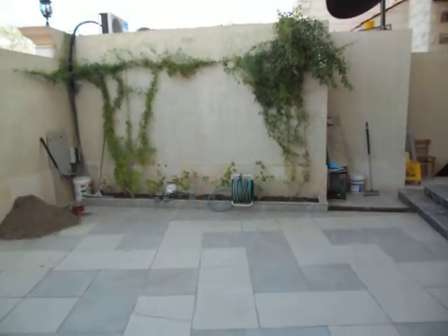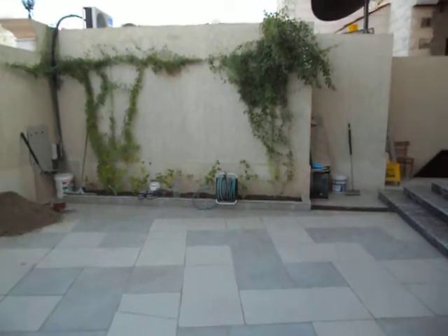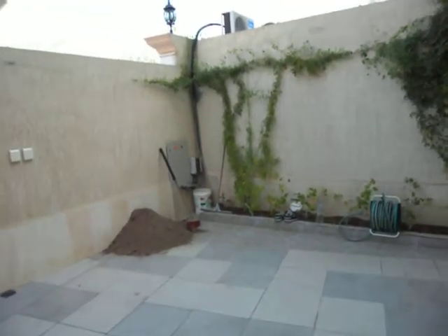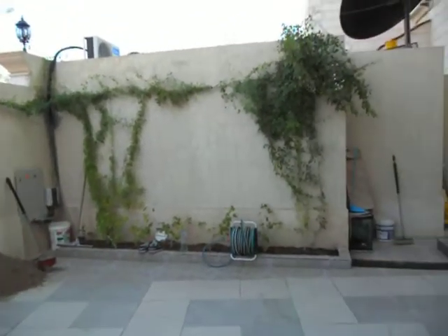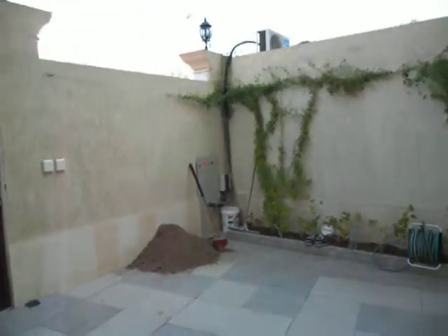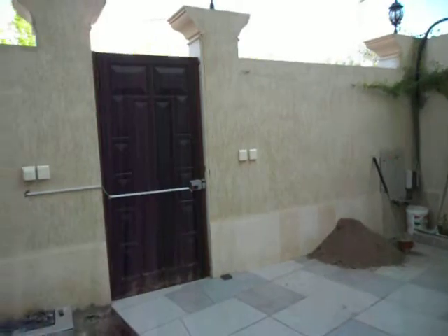This is test one of my new Samsung ES73 digital camera, also known as the SL605 in North America and Central America. I'm just going to do a quick review here, testing the video quality of this camera.